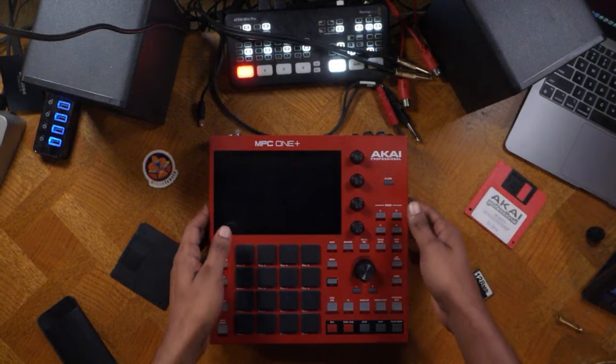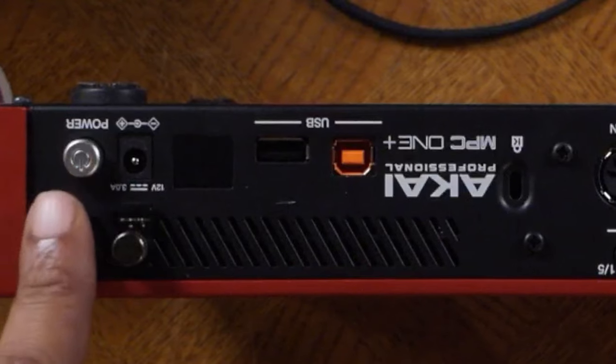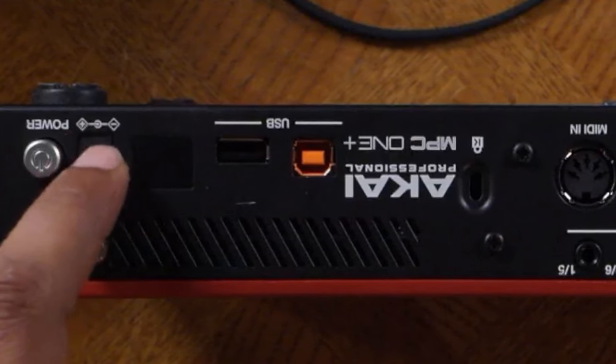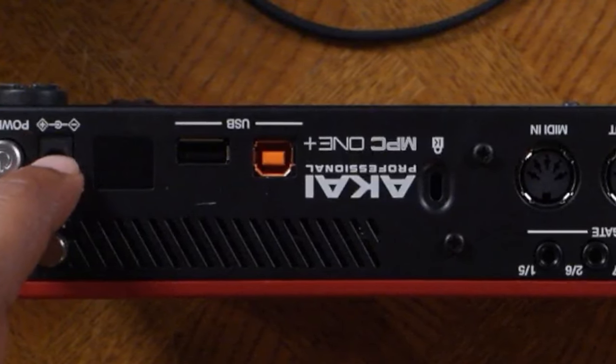The first time you open up your MPC1 it is ideal to look at the back of the unit. We'll see how you turn your MPC on using the power button and where you plug up the power. This is where you use the 12-volt adapter that is supplied by Akai.